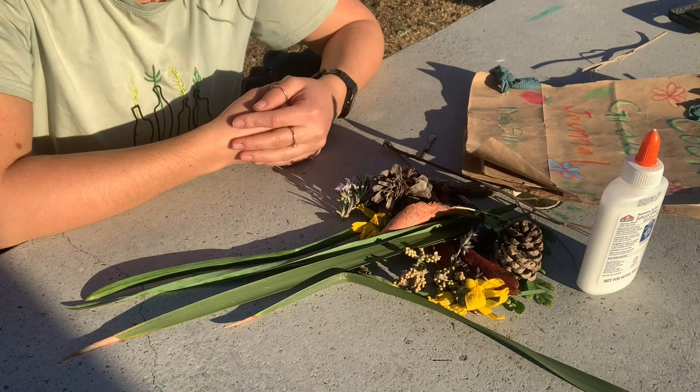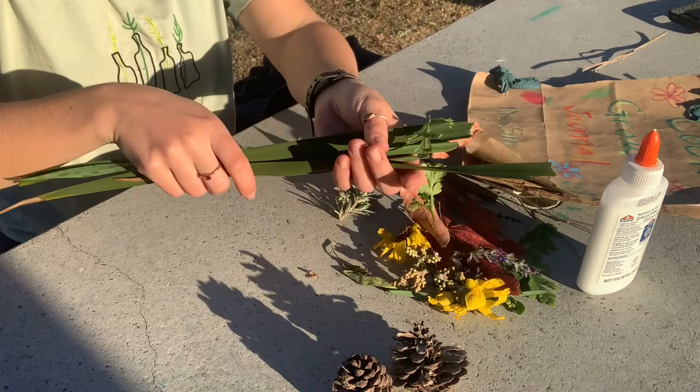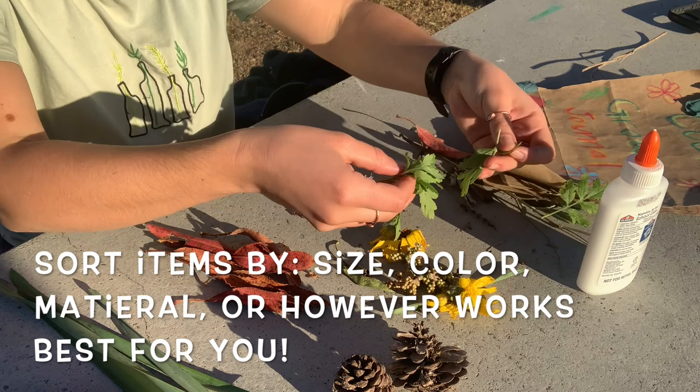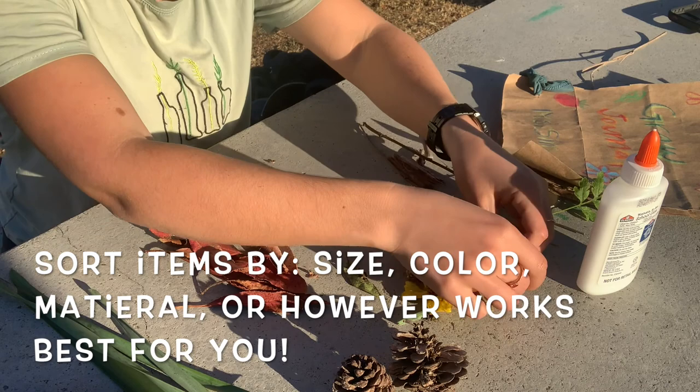Now that I've collected my materials from the garden, I'm going to sort them into categories. You can sort them however you would like, but I'm going to do it by material — so I'm going to put things together that are made of the same stuff. I'll put these long skinny leaves together, my red crunchy leaves together, these delicate green leaves over here, all my twigs together, and then the colorful things — flowers and such.